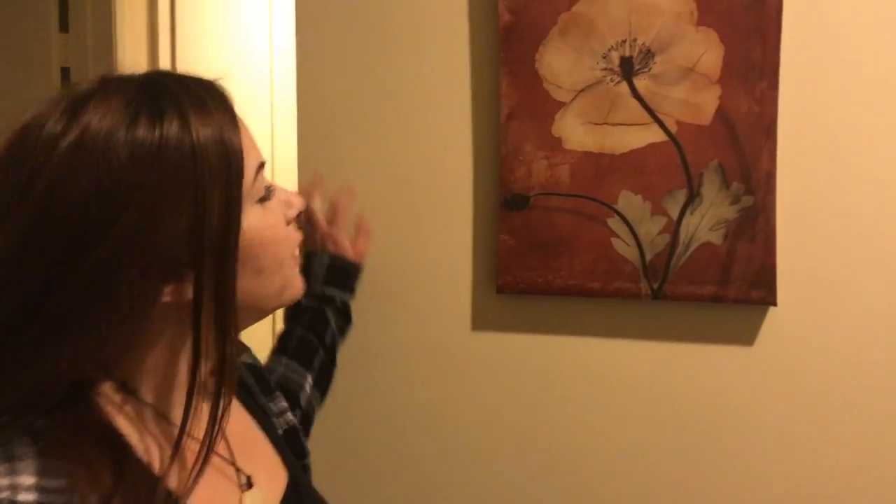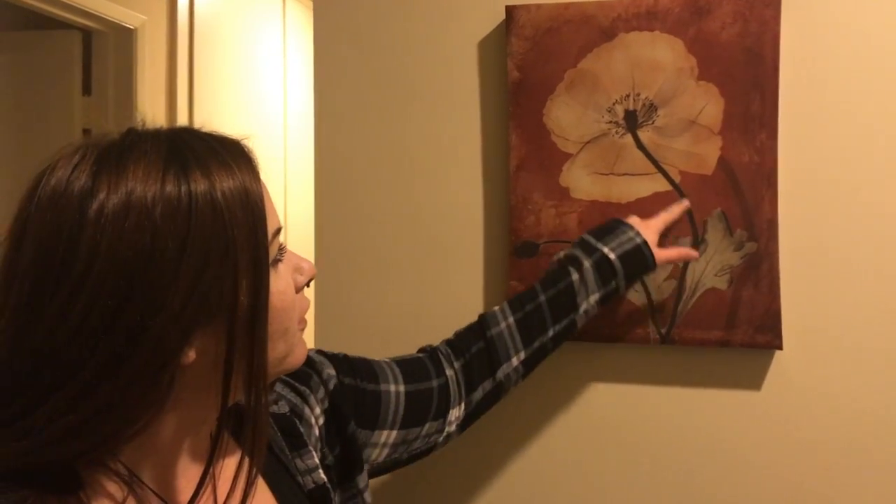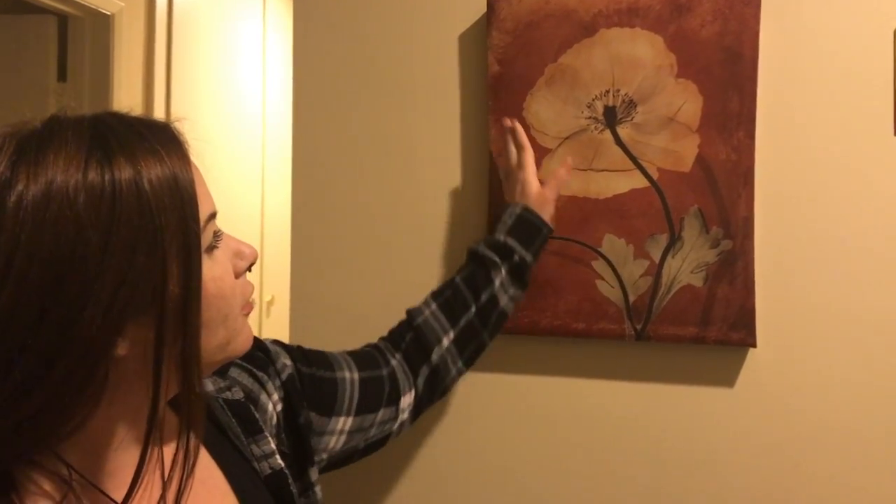So ma'am, can you tell me what is wrong with this picture or painting? Yeah, it's backwards. It's actually from an angle from the back, because you wouldn't be able to see the stem that would be on the other side.